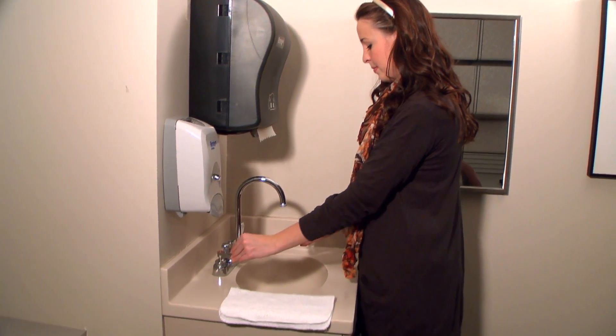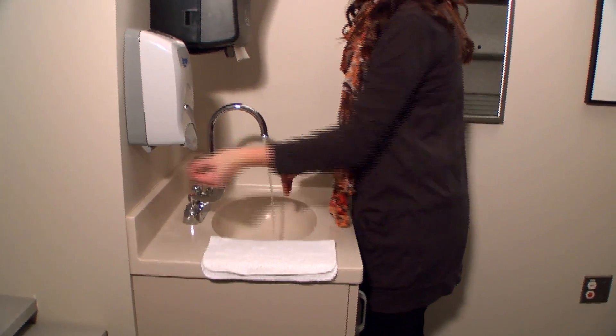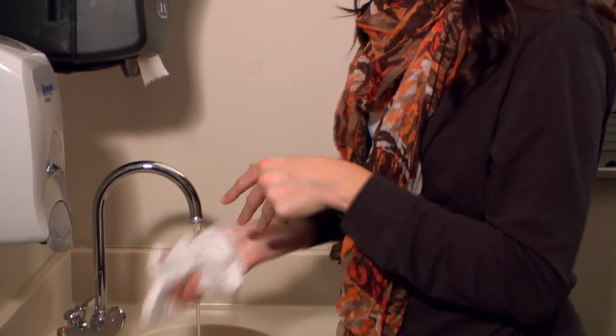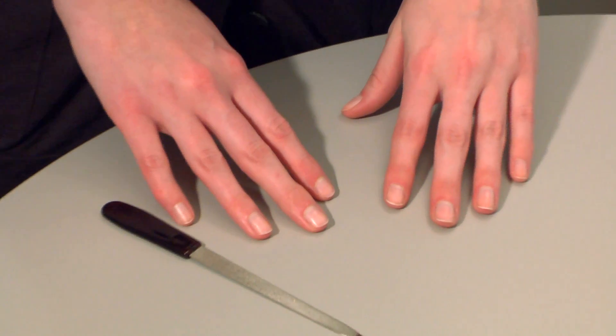Before you handle your contact lenses, it's always important to have good hand hygiene. Wash your hands thoroughly with a mild soap that doesn't contain moisturizers and dry them completely with a clean, lint-free towel. Also, keep fingernails short, filed and clean.